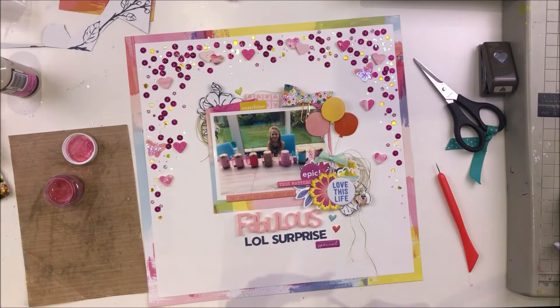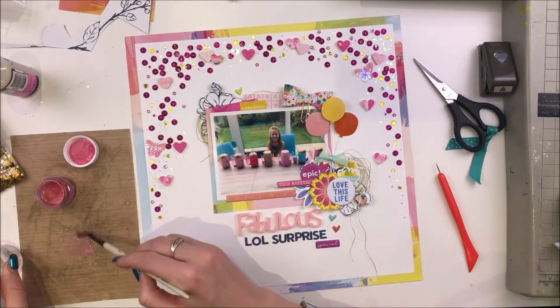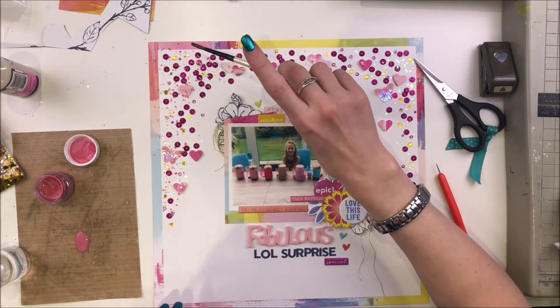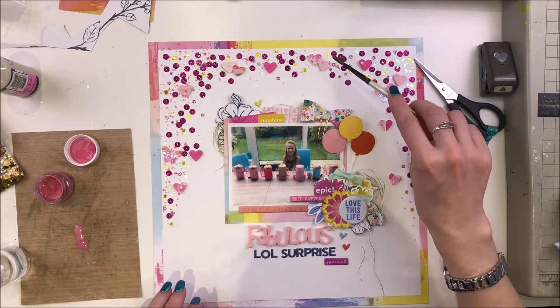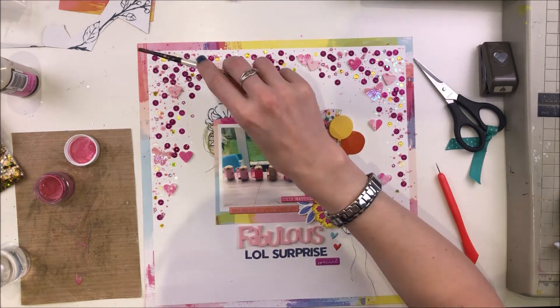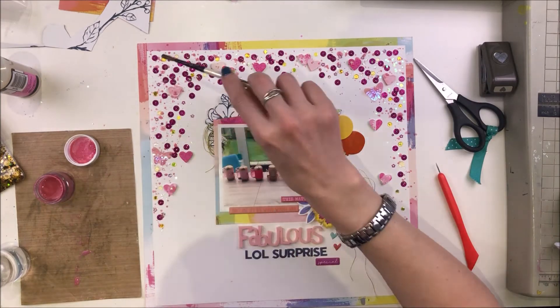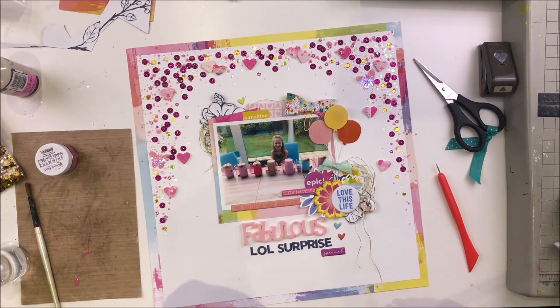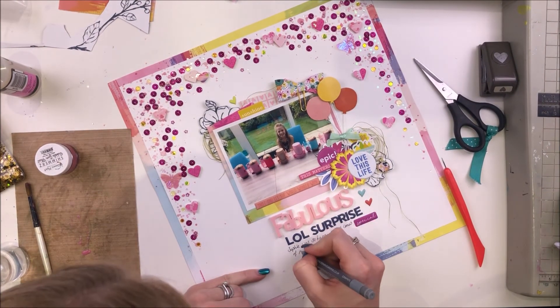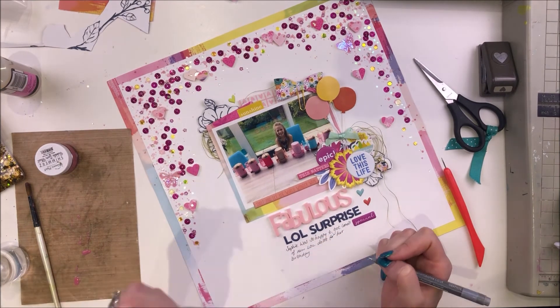I'm still looking at my sequins thinking they're not dense enough — they don't make for a solid looking frame or area. So I'm going through and adding a whole ton of Shimmerz paint splatters. I've used a colour called Bubblegum Blast — it's an original Shimmerz paint. It's not hot pink, it's lighter than that, but it's really lovely. It just went quite well with the hot sequin mix and the rest of the layout, and it made the frame more of a solid colour and just brought it all together and nicely finished it off.